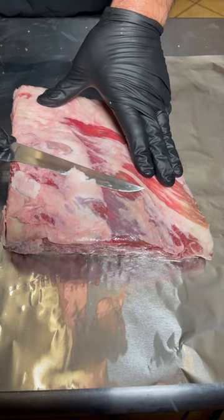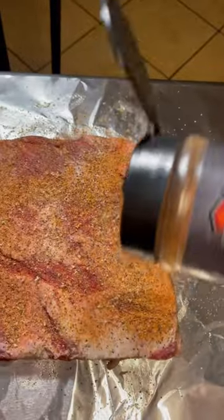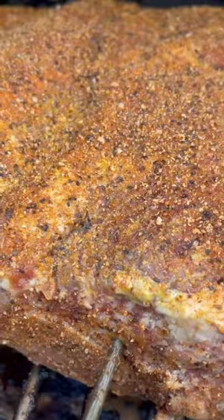We're going to go ahead and take some fat off the top, then score the membrane on the back, add olive oil as a binder, use your favorite barbecue rub, give it a pat for good luck, and then right into the GMG ledge at 225.